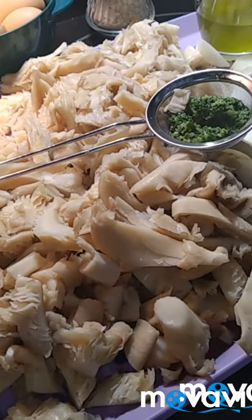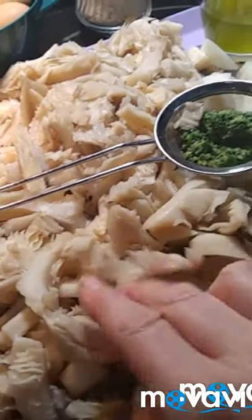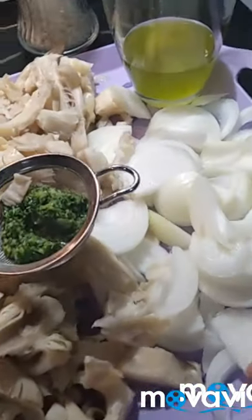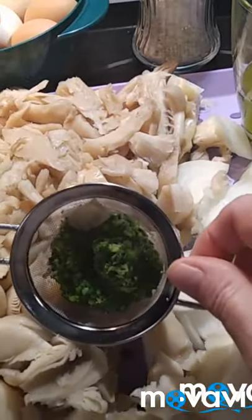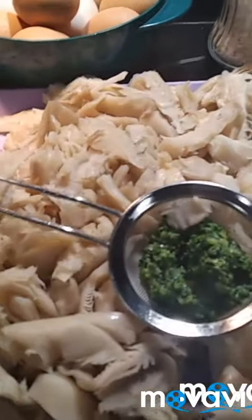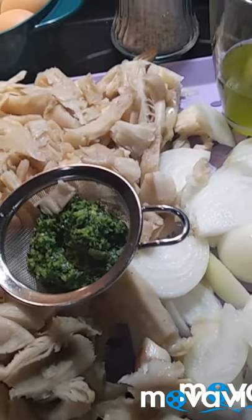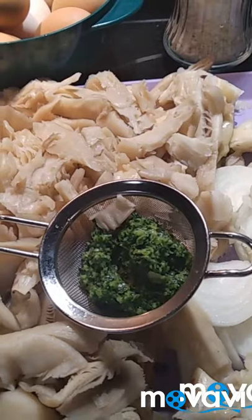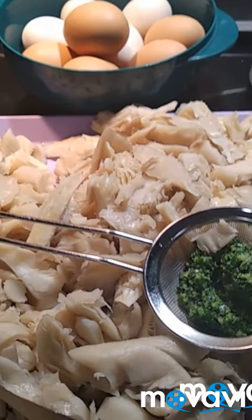Voy a utilizar estos ingredientes: las setas que ya están troceadas, un poquito de cebolla, un picadillo de ajo con perejil, un poquito de aceite, sal, y por supuesto, para hacer una tortilla se necesitan huevos.